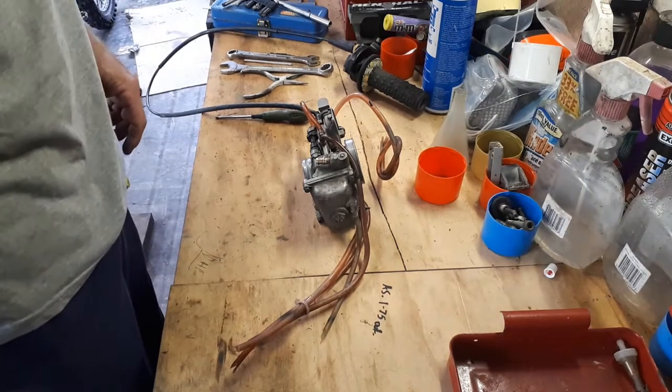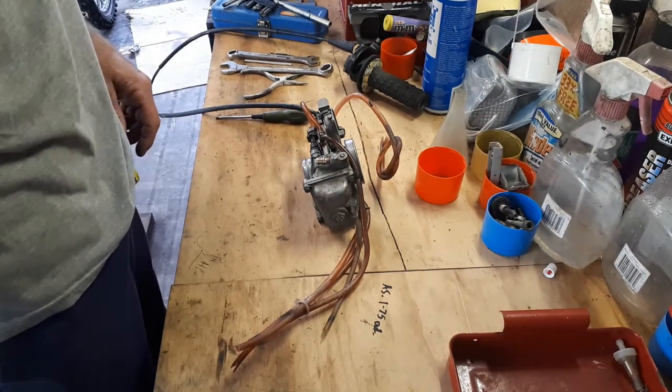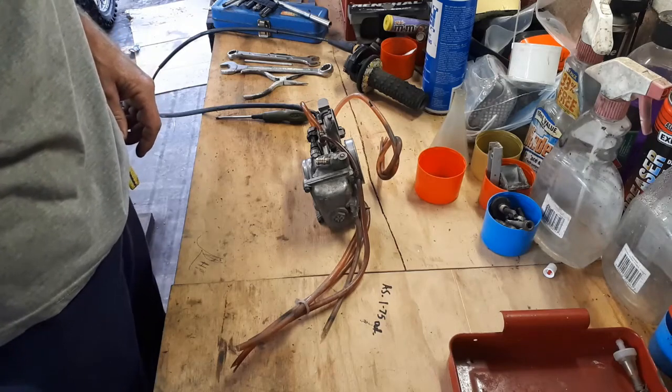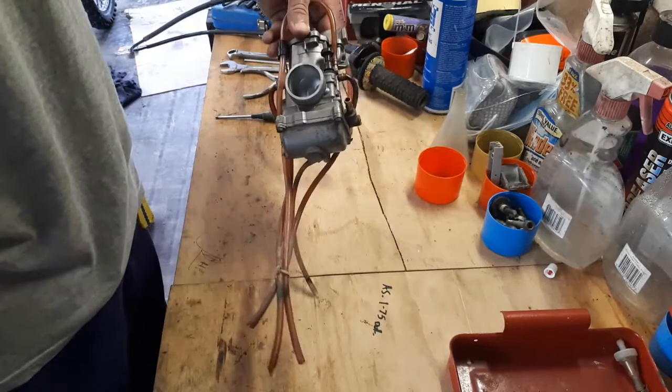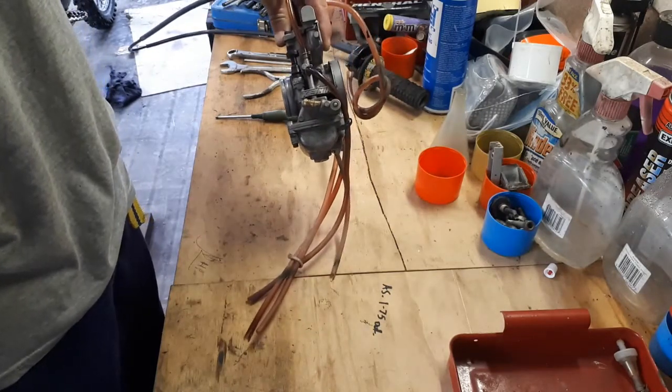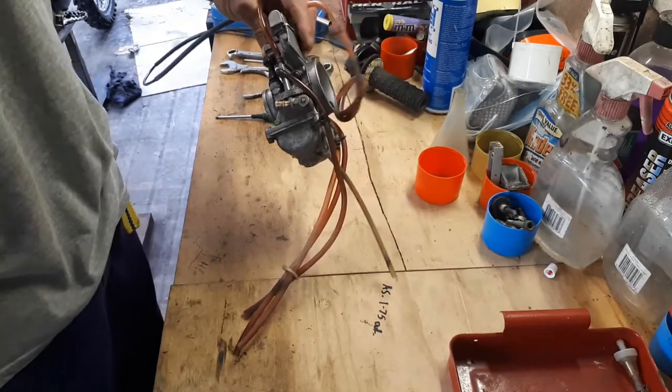G'day guys and welcome back to Tyson's Enduro Workshop. This is Part 3 of my little series framing the Gas Gas. Today I'm just going to go over disassembling the carby, giving it a clean, and hopefully some reassembly.